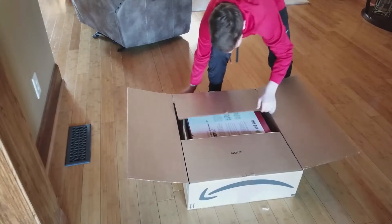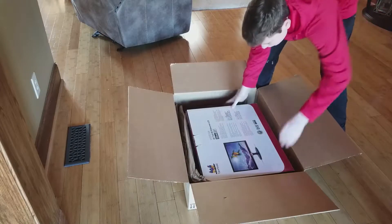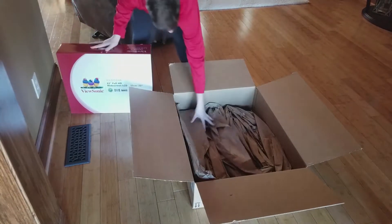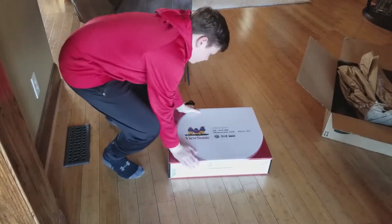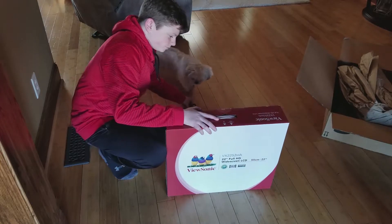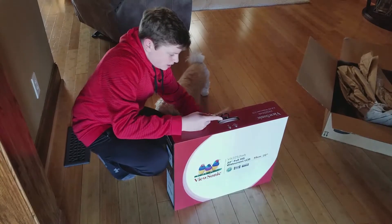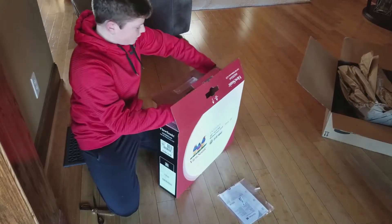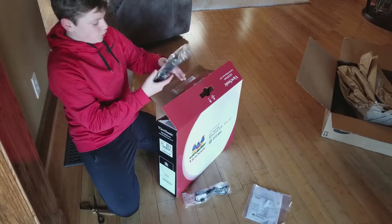It's a 22 inch monitor, full HD — it's a ViewSolid monitor, right here boys. Here it is. I don't think there's anything else in the box. Here is the monitor. We're just going to be opening this up carefully, in case I can return it if it doesn't connect to my laptop. It looks like there's the plug to the outlet to power it.